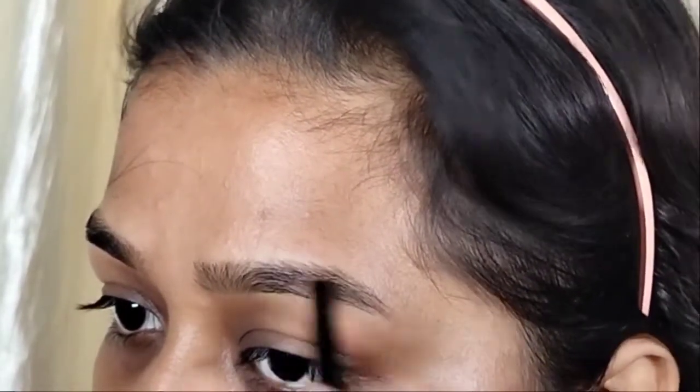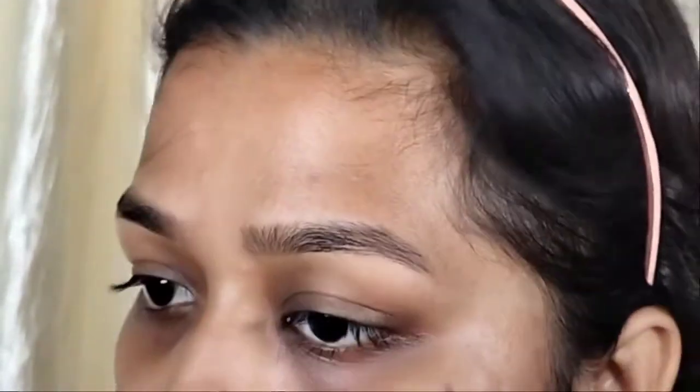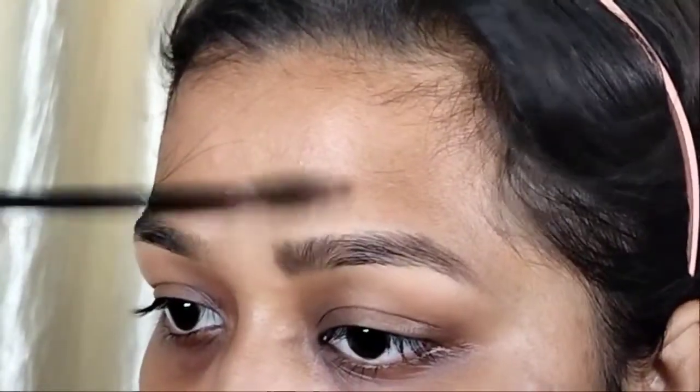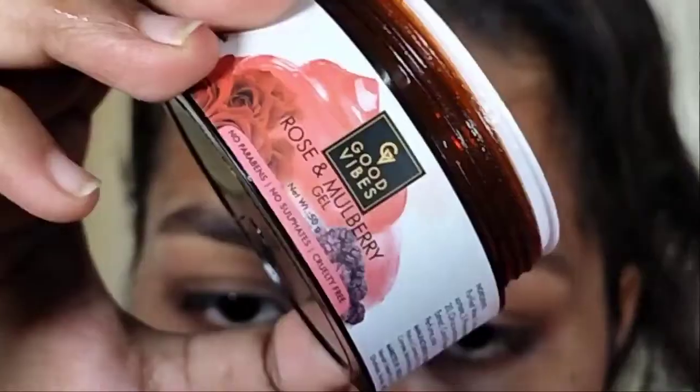If my voice is a bit coarse, I'm really sorry — I'm a bit cold. But anyways, let's start with the makeup. You can see this is the Jaclyn Hill palette. I will fill my eyebrows with a black shade using an angular brush, and then set it with a spoolie for a natural look.